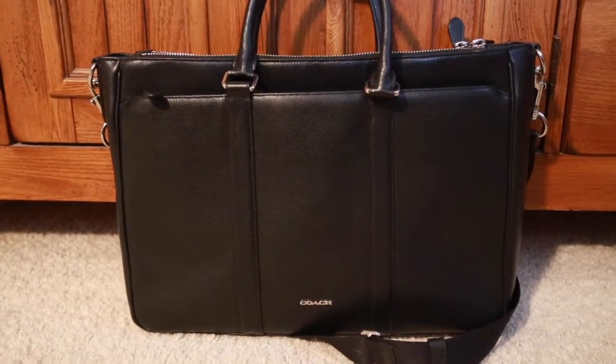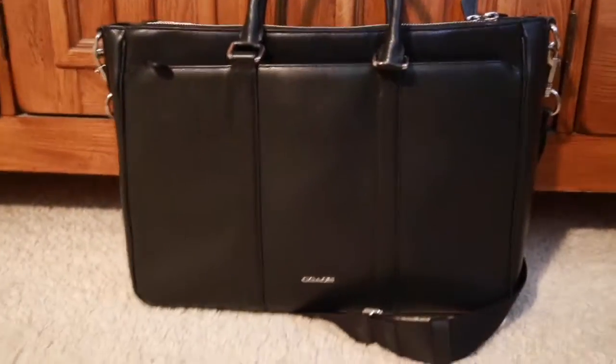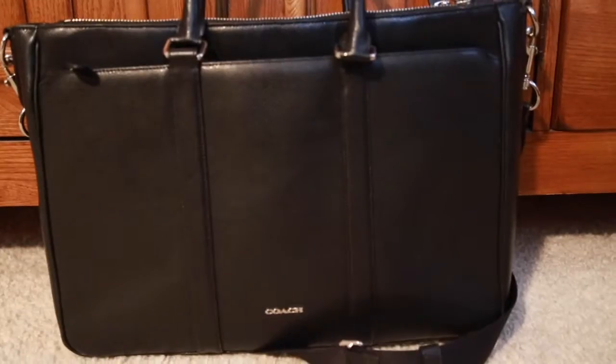Hey guys, it's LV Lover Ryan back for another video. Today we're going to do a review of this Coach bag, which also serves the function as my school bag for everyday use.